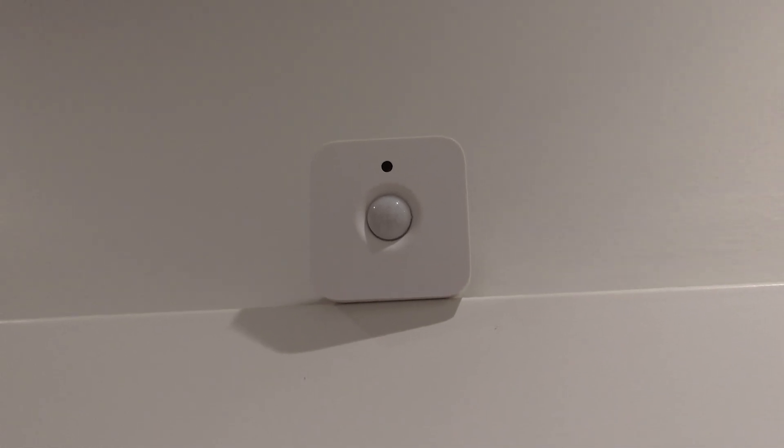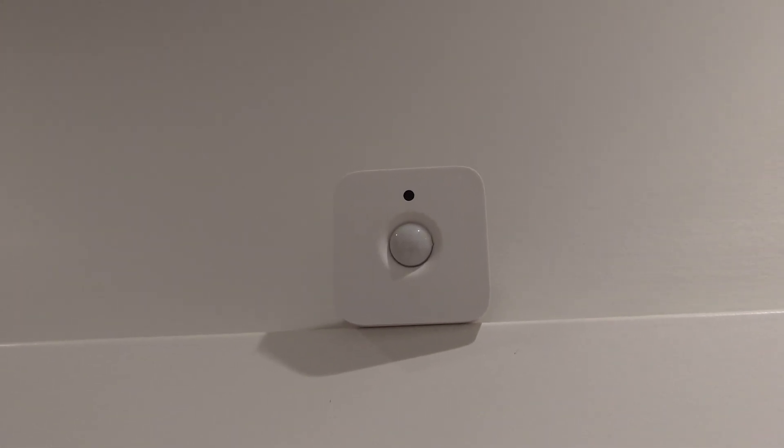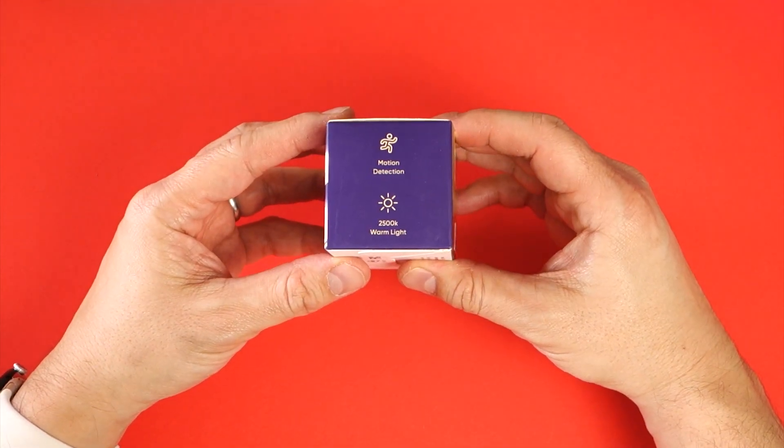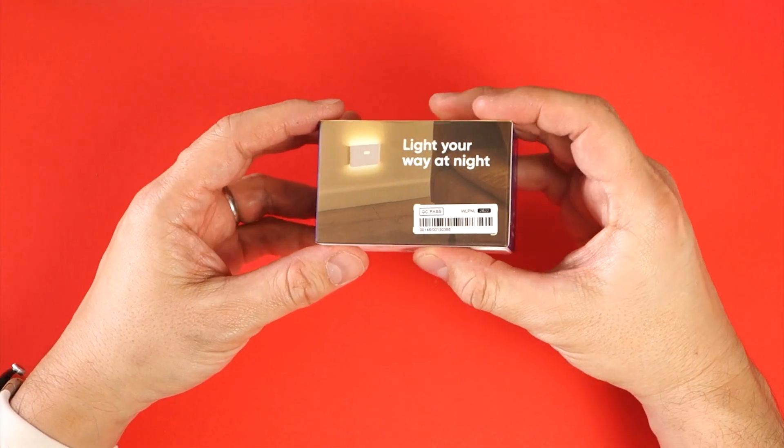It would be nice, now that Google Assistant supports third-party motion sensors, if a new or pro version of the Wyze nightlights were to include some slightly more sophisticated hardware for smart home integrations. They could be very useful.